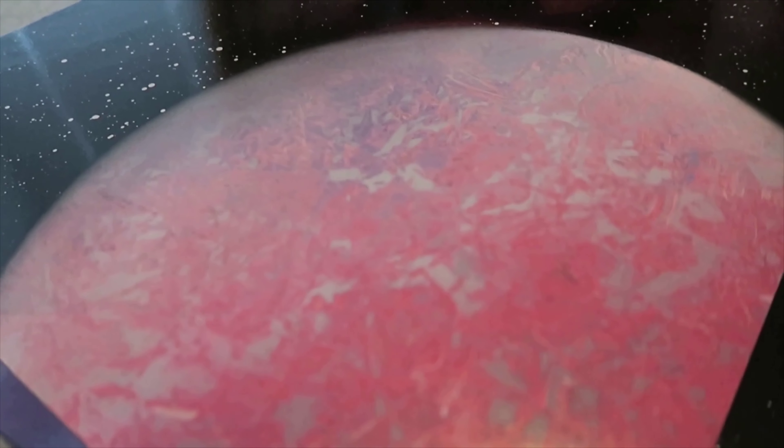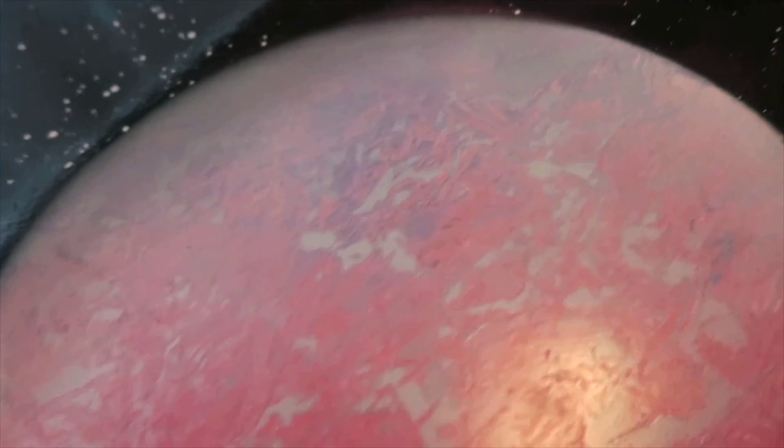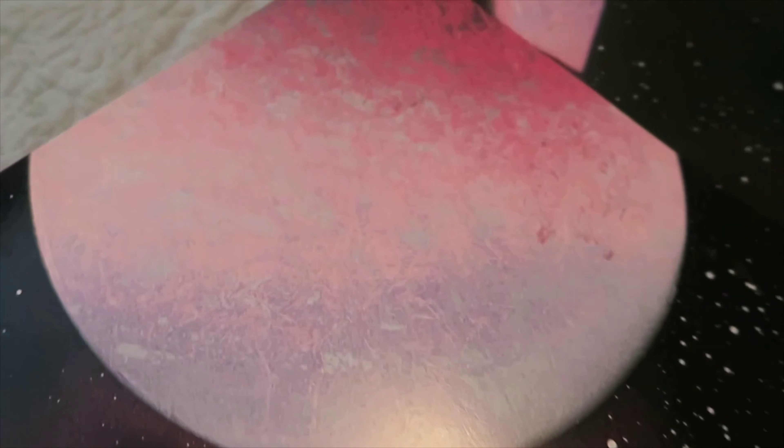If you guys really want a texture feel, look at that — the newspaper texture is amazing.